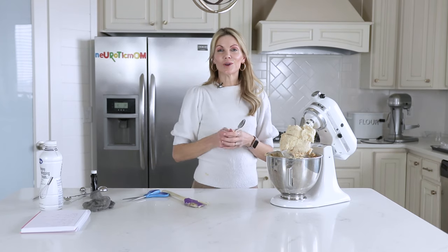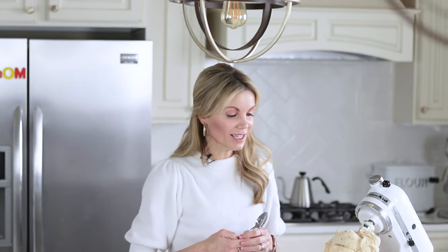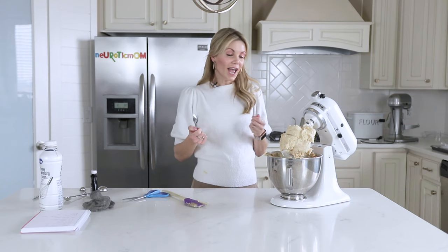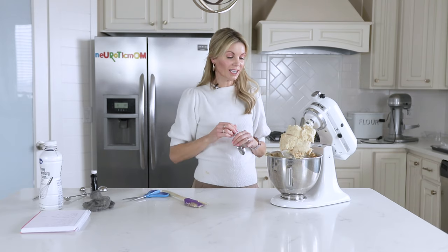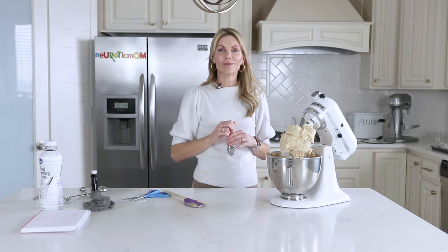Thanks so much for joining me today on Neurotic Mom Bakes. I hope you'll like, comment, and subscribe to my channel, especially if you want to see more content like this. You can also find me on Instagram at Neurotic Mom.